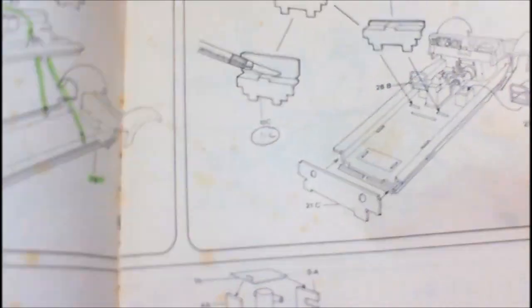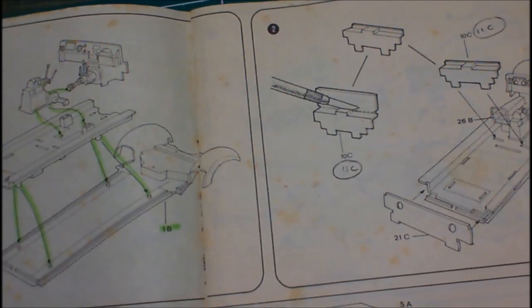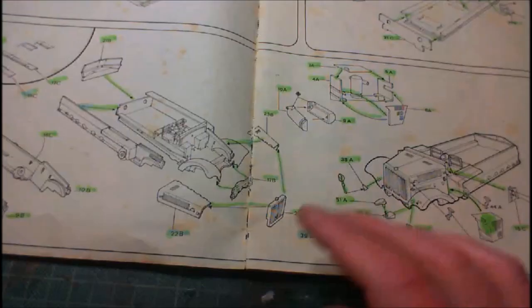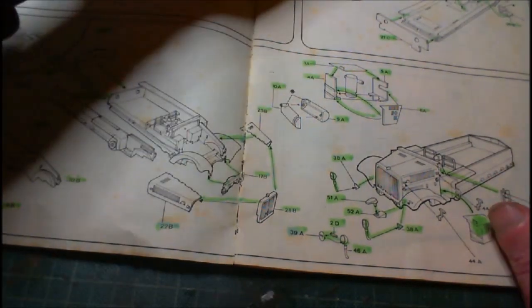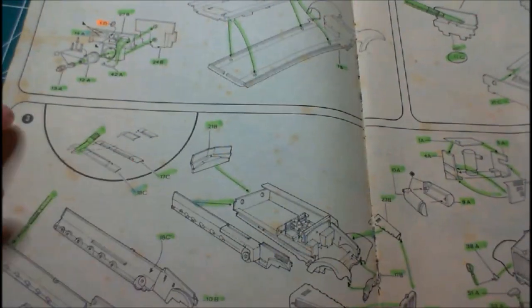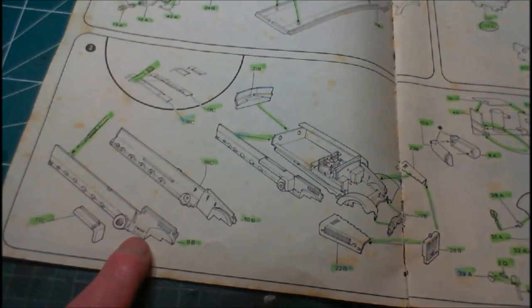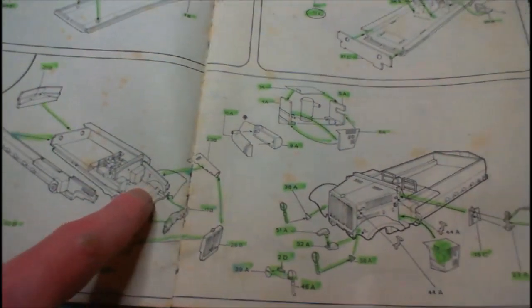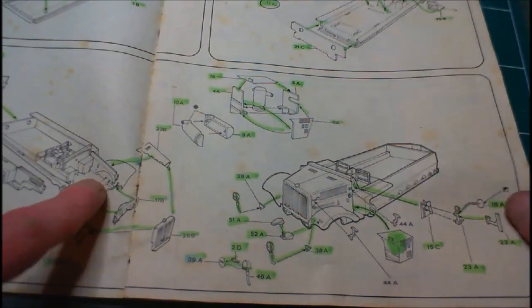I'll get step two and step three done, then we'll come back and have a look at step two and step three, and just like we gave step one a quick discussion, we'll have a quick discussion on it. Step three — we put on the sides and they're all done.